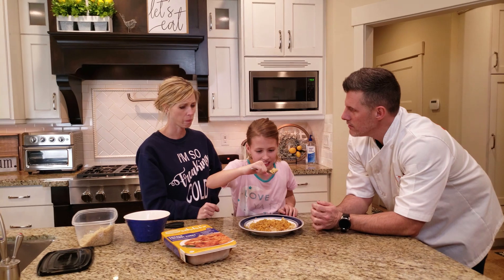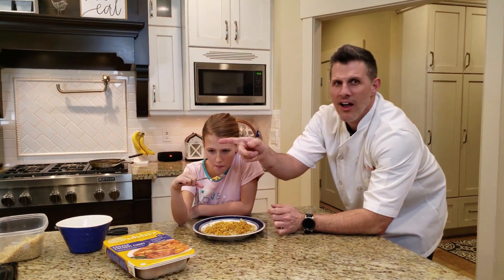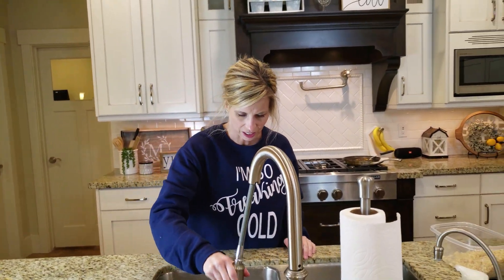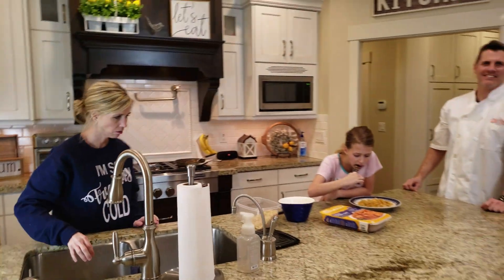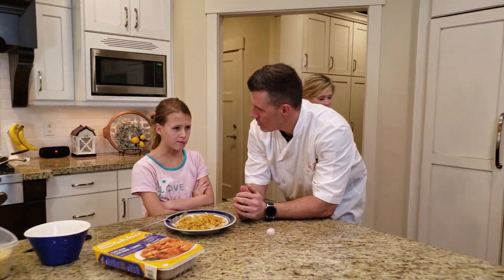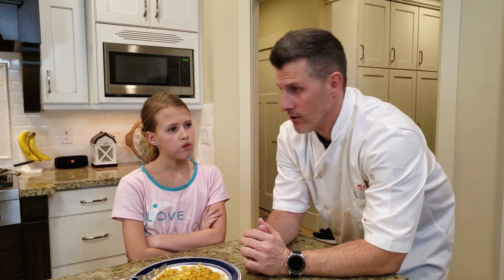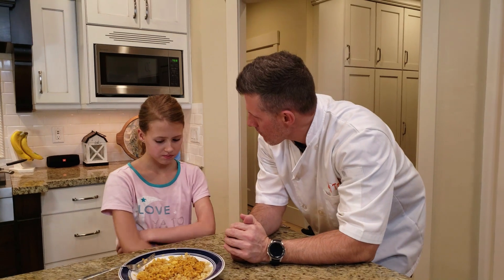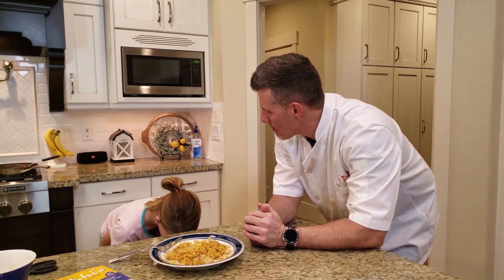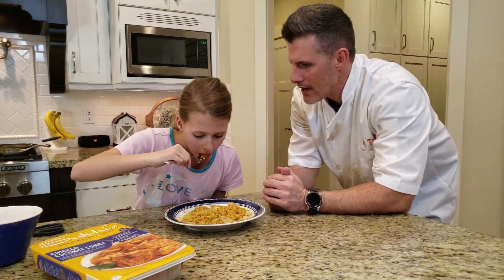It's spicy — really spicy. What do you think, Brett? I don't like it at all. So she went and spit it out. What do you think, Brett? It's spicy — too spicy. Again, it has flavor. Hates flavor. What do you think? Just copy mom. I only like the rice.